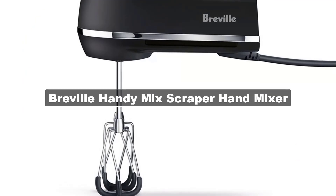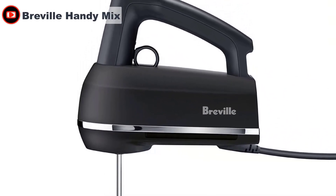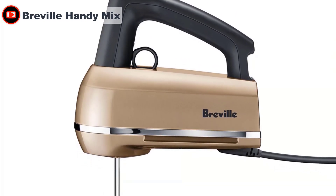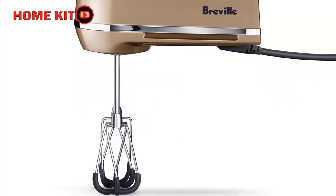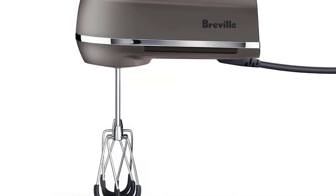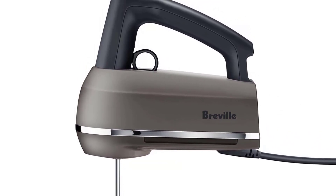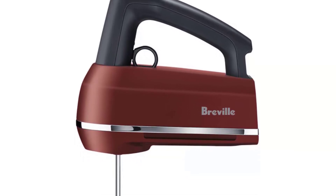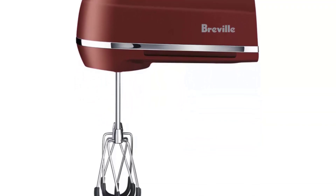The Breville Handy Mix Scraper features intuitive ergonomic control and Beater IQ that automatically adjusts power to suit what you're mixing. It exceeded expectations with a convenient digital display, a built-in timer, and a light. The timer helps achieve precision in recipes that call for timed mixing, and the light makes it easy to see ingredients more clearly. It features an intuitive 9-speed selector plus boost, with an easy-to-use scroll wheel electronically controlled to spin at a precise speed no matter what the load.